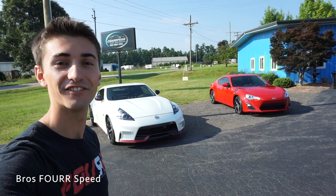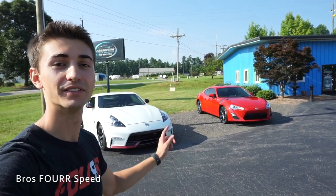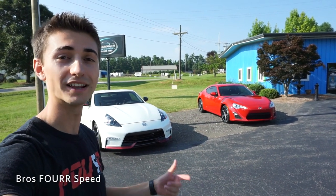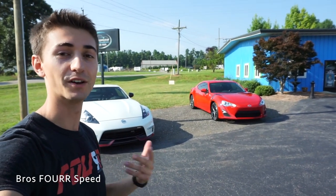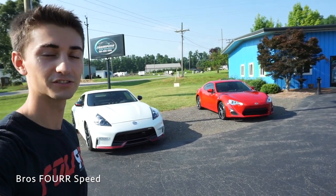What's up everybody, today is a very fun day. I finally get to check out a manual Scion FRS. When this car first came out I had just bought the Genesis Coupe, and I was actually able to go to a press launch event where they took the FRS's around the country doing autocross courses — I was able to go to the first event they held, so I was actually one of the first people to take one of these around an autocross course.